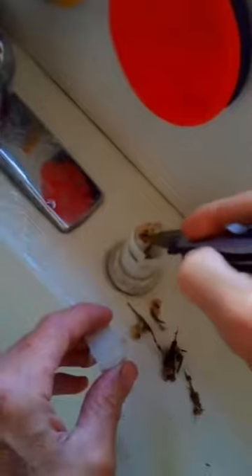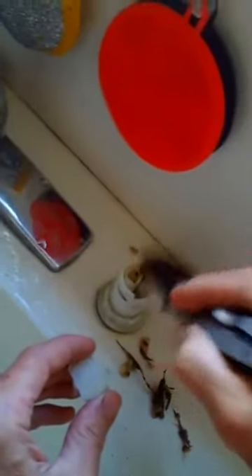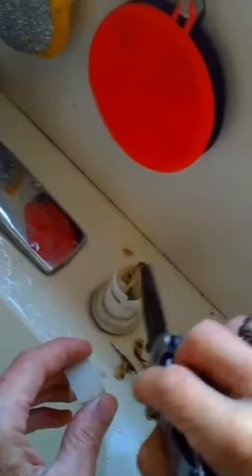It's just kind of hard to get this thing off. But it's common, and one way to prevent it — it's a pain in the neck — but if you always rinse the dishes before putting them in there, you should be okay.